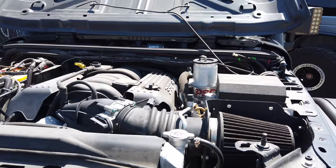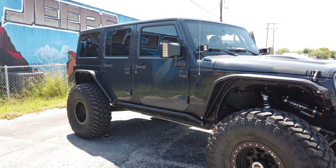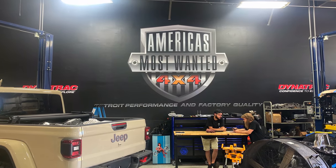So we did some research and did some calling around. I talked to a few different companies and got a lot of good feedback from people who had done it. Then I got a JK in the shop that had a 392 in it — and man, did it sound awesome. It looked great under the hood, everything functioned really well, and it got me excited again about doing V8 swaps. I got the green light to do a Hemi conversion, and the only thing that made sense was to go with America's Most Wanted 4x4 out of Holly, Michigan.